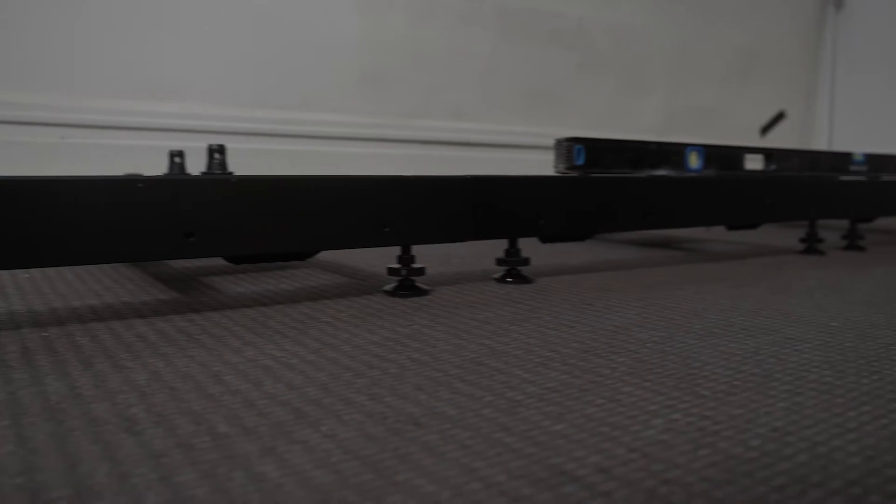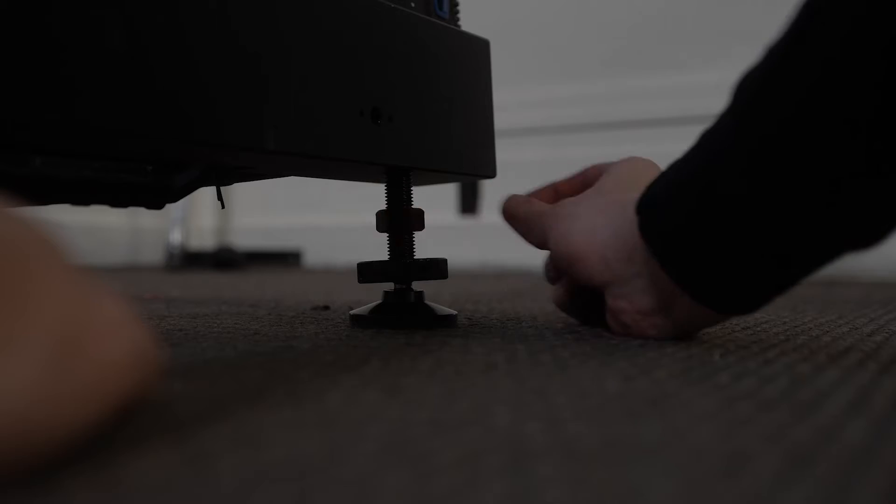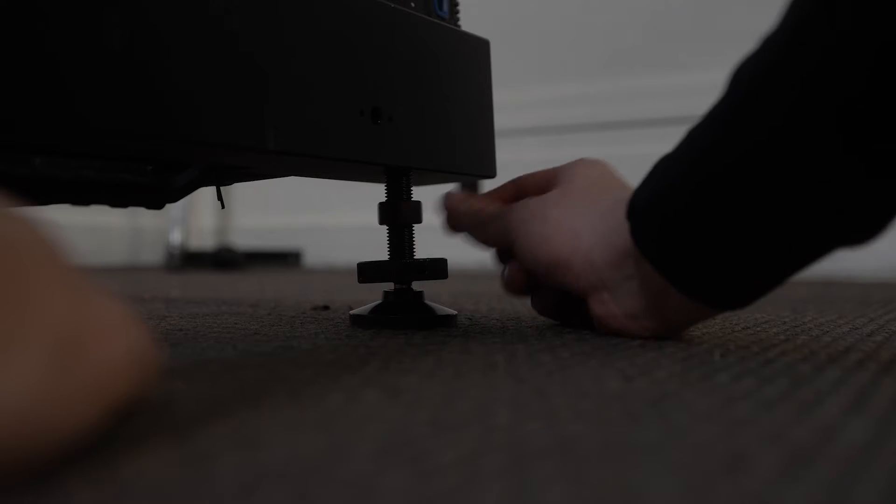Now that you've seen what it looks like when your LED wall tiles arrive, we're going to show you how to build one. The most important part about building your LED wall from the ground up is leveling. No matter how big the size of the LED wall, you want to make sure that you have a solid and level base.